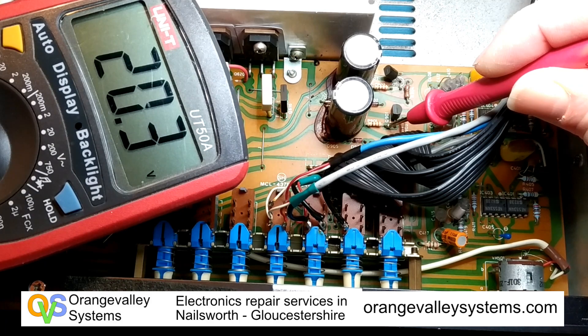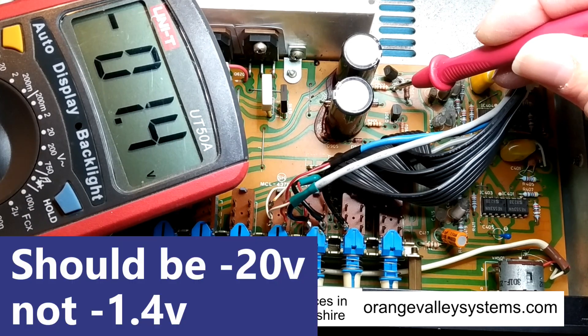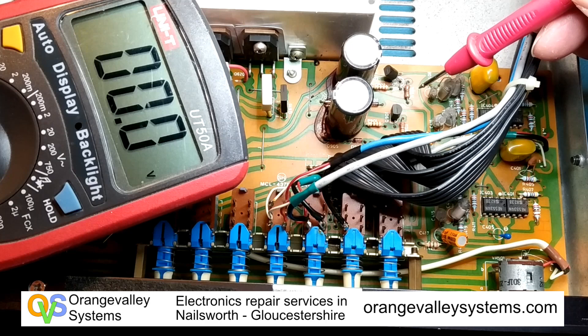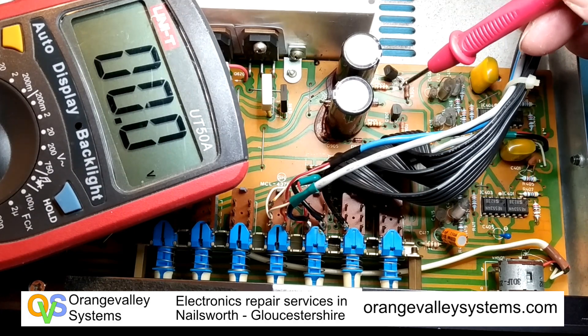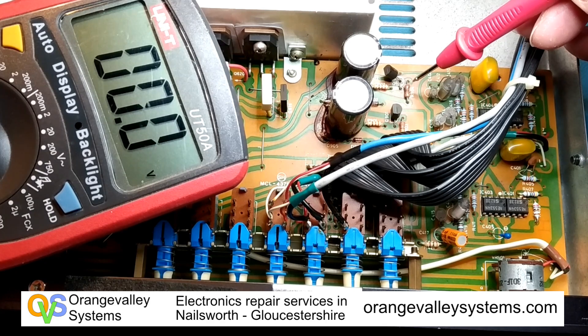On the positive side we've got 20 volts, but on the negative side we've got minus 1.4 volts — that's wrong. And if you look, this resistor here looks like it's got a bit of a burn mark in it, indicating a lot of current going through it.